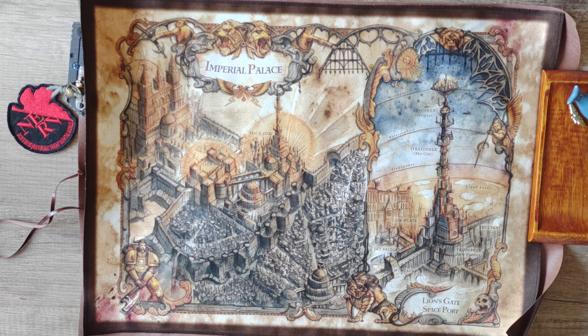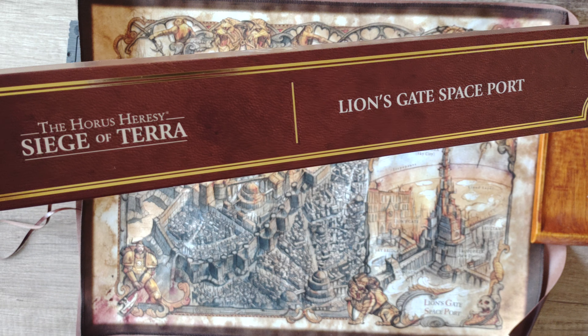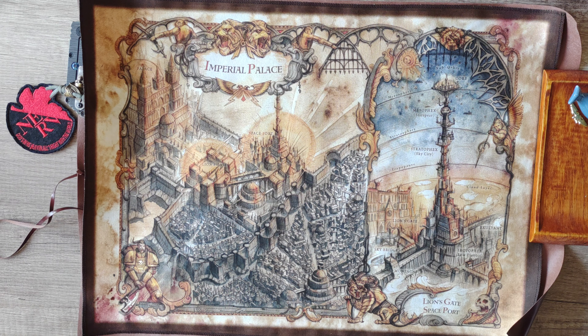Stay tuned for the unboxing of the limited edition Warhawk book — I'll be sharing that here on my channel. The Imperial Palace map is really beautiful. If you missed out and want one, probably the only option is eBay, but be prepared to pay a premium. Everything that is limited edition gets prices gouged to astronomical heights — that's just how it is. It's up to you whether you want to pay the price or not.